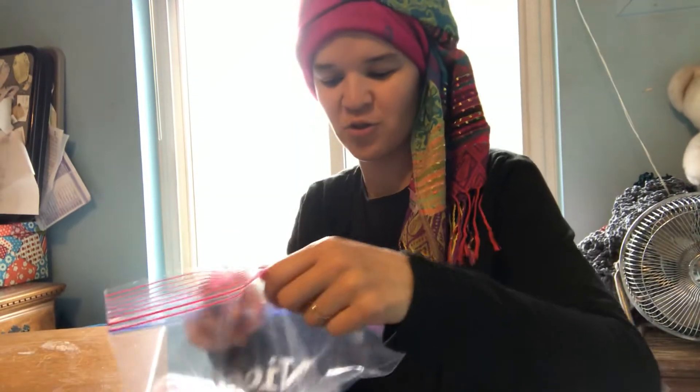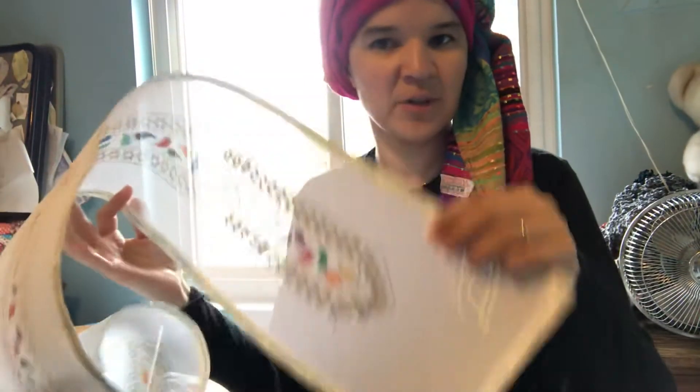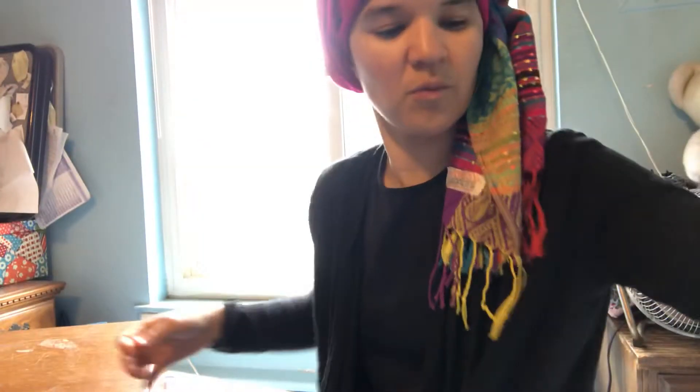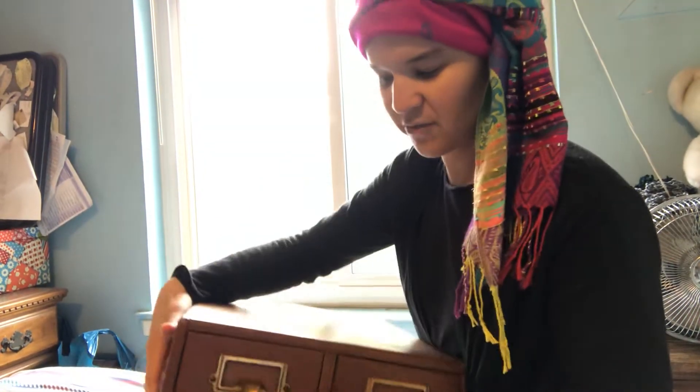I'm part of a couple different crafting groups. I've got lots of string, yarn, just all sorts of crafting things — all my needlepoint stuff, cross stitch. One of my needlepoint groups was telling me to get these library card catalogs to organize everything.